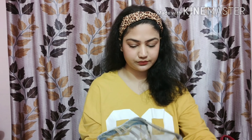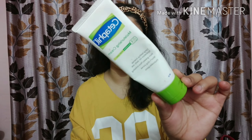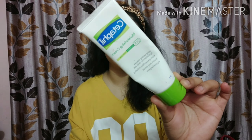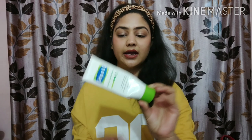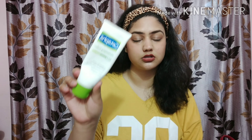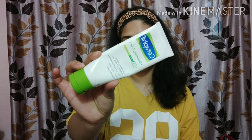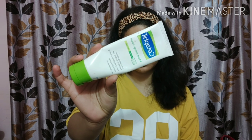Let's start the video. The moisturizer I'm using is the Cetaphil moisturizing cream — this is the best derma cream, in my opinion. I've been using this cream ever since I got to know about it. I recommend it especially for girls who have dry skin like me.